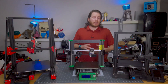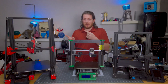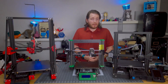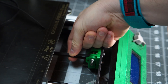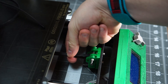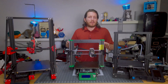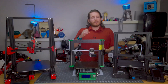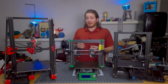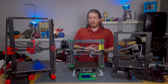Loose belts can result in a myriad of print failures, including what appear to be skipped steps — though they're not actually caused by skipped steps — as well as excess backlash. It can even result in your belt jumping off its pulleys, causing catastrophic print failure, generally on your Y-axis but also on the X-axis where the axis will just stop or completely shift. If you're dealing with axis shift and belts appear tight, look at tightening the grub screws on the gear, but don't over-tighten them as they can strip out of the pulleys.